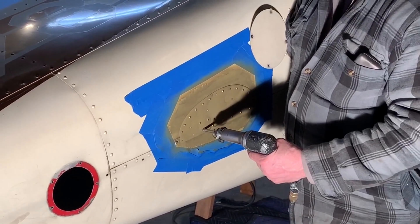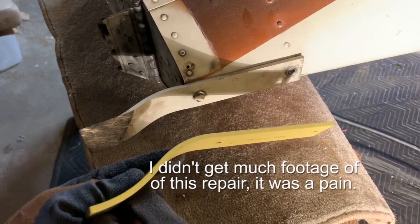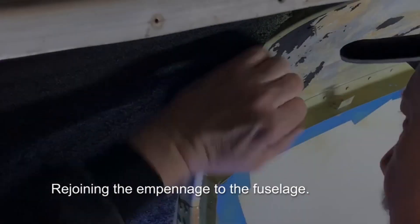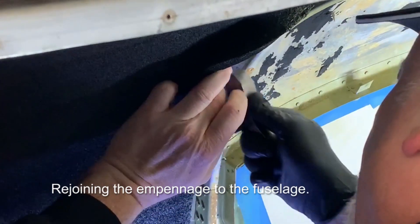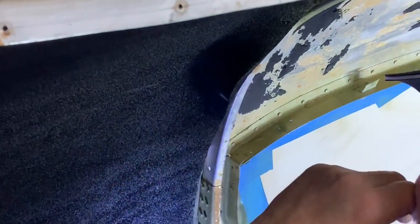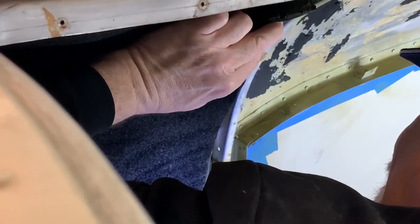It goes a whole lot faster when you don't have to put washers on. Go ahead. More. Okay, that one there looks a little weird. Actually... that... yeah, I don't like that one at all.